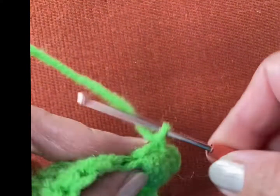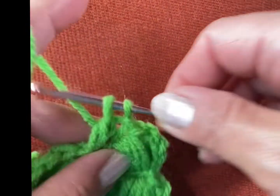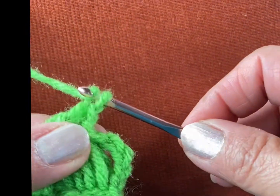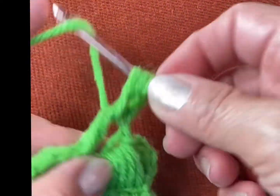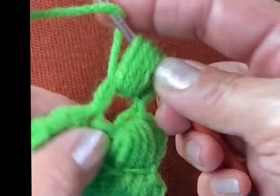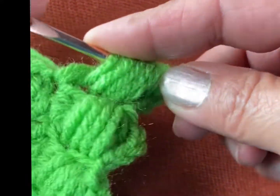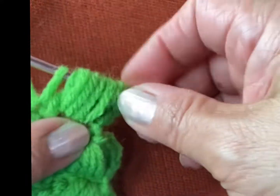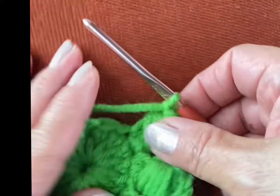Another double crochet in the next space. One, two — okay! Chain three — one, two, and three. Puff stitch: two, three, four, and five. Pull all of them, slip stitch. Let me go get more yarn!